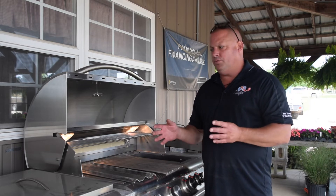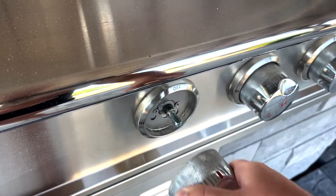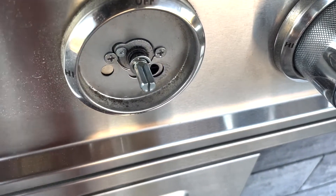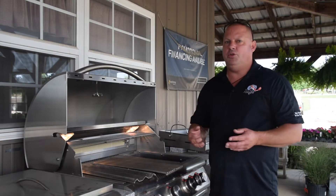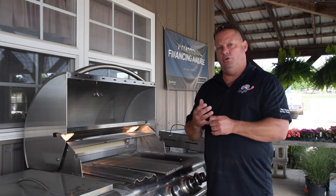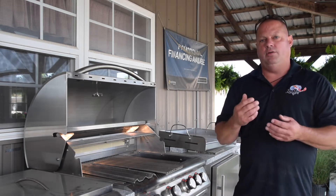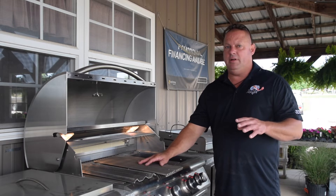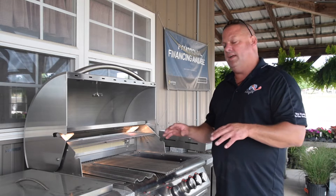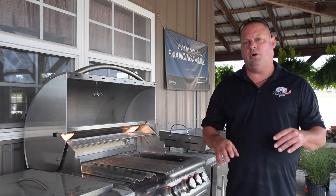There's nothing to go wrong with this grill other than you may have to replace the light bulb or the piezo lighter. If you have to do that, pull the knob off, two screws, put it back in and you're done. What we try to promote here is long-term components that you're going to pay a little bit more for upfront, but you're never going to buy them again. Make sure stainless steel goes all the way down to the burner and the guts of the grill so you don't have to replace any of those parts moving forward.